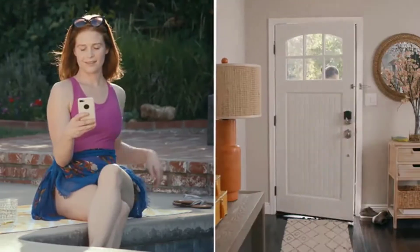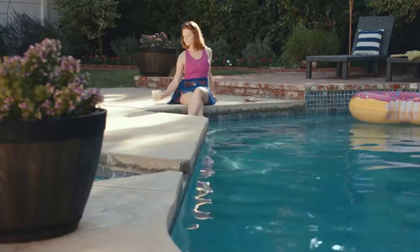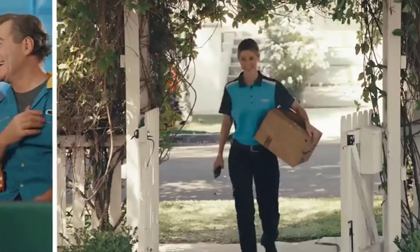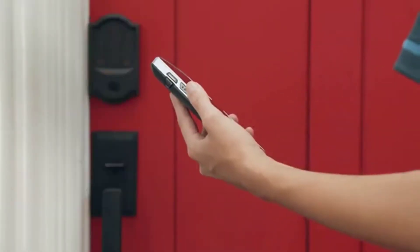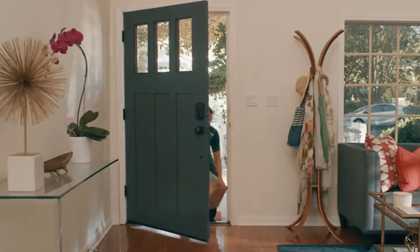You'll get notified anytime your guest locks or unlocks your door, giving you peace of mind wherever you are. With Amazon Key, Prime members have the option to get free in-home delivery. When you opt in, your Amazon.com packages are delivered safely and securely inside your door.